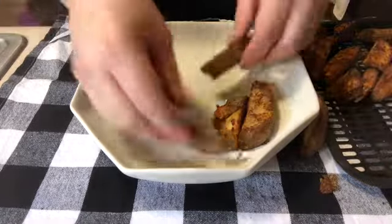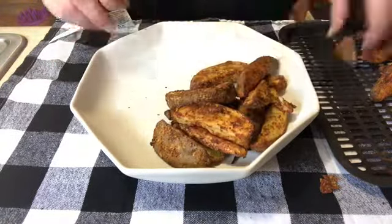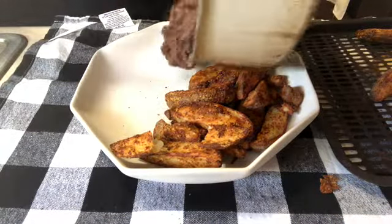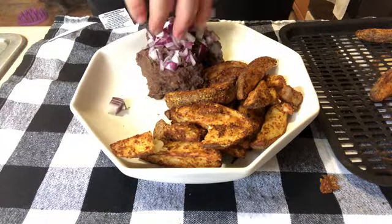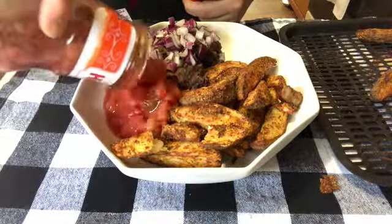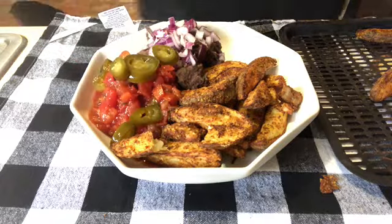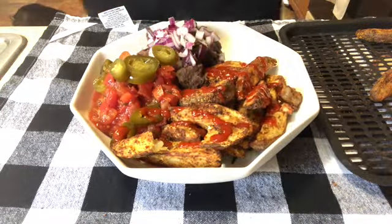My fries are all done, so I'm going to place them on my plate — I'm only using about half of the tray, and these turned out so good. I'm using my absolute favorite kind of salsa, it's just chunky enough with so much flavor — I'm like addicted to it. And if the jalapeños are not hot enough, I'm going to use some more sriracha to coat my fries.